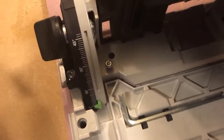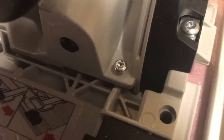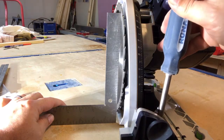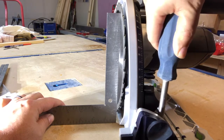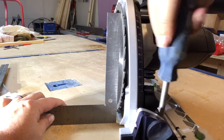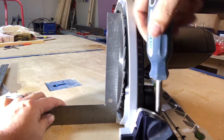Now we need to adjust the blade, and we do this with the two adjustment screws that I'm showing here on the track saw. I use my screwdriver to adjust the adjustment screws to change the angle of the blade until it's totally 90 degrees, checking it with my square at the same time.